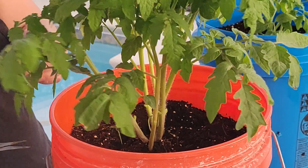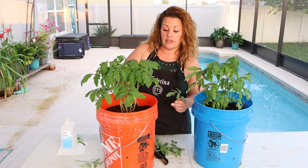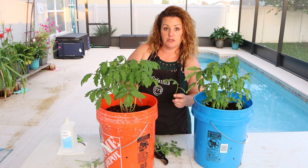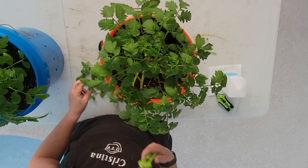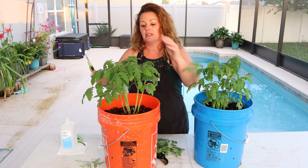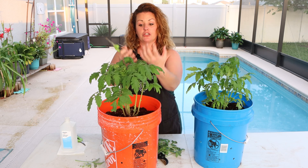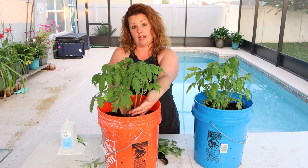Another thing this does: if you do grow in soil and you see a lot of aphids or caterpillars, cutting the bottom branches prevents those caterpillars and aphids from climbing up. It won't get rid of them, but it'll definitely help. I'm going to leave the top branches — I'm going to let them mature a little more and let this plant start focusing its energy up here instead of down here.